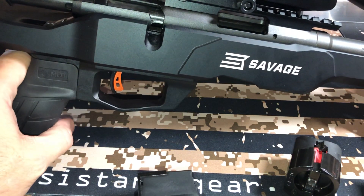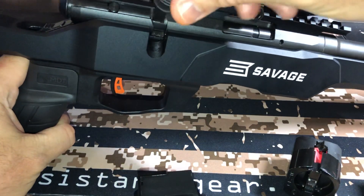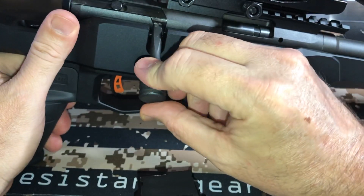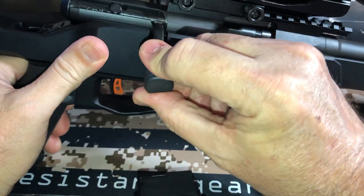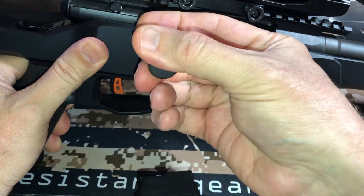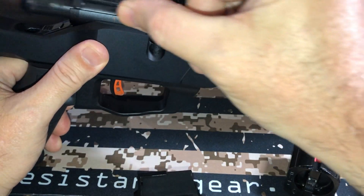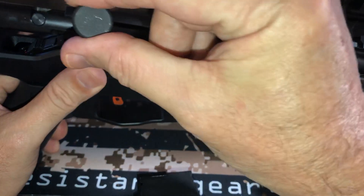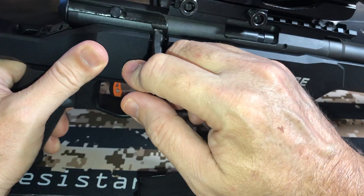MDT does sell their grip for it if you're interested. The throw is really nice and smooth. Now, when you go to lock it down, it's super tight right there — just so you know, it's really tight right there. That's supposed to add for precision. But when you're popping it up to release your rounds, it's super smooth. No issue there.